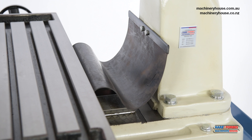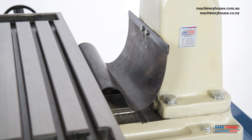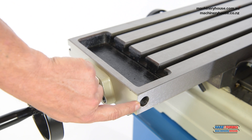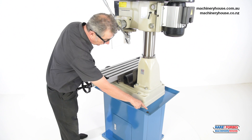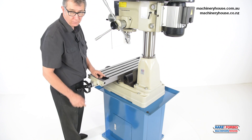A rubber slideway cover lessens the amount of swarf that might end up on your valuable slideways. The table has been designed with coolant reservoirs with a drain plug ready for an optional coolant system. If desired, you can use the coolant system on this machine by mounting a hose from here to the optional stand and then down to an additional coolant system on the floor.